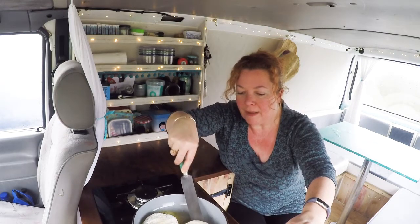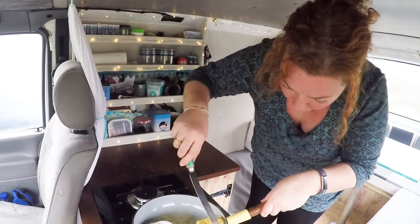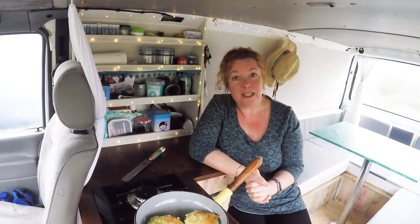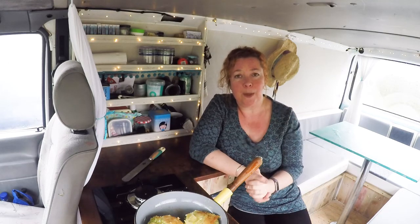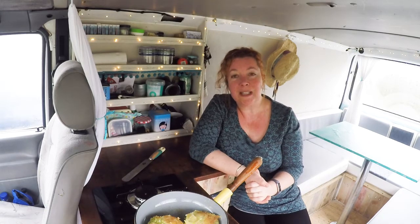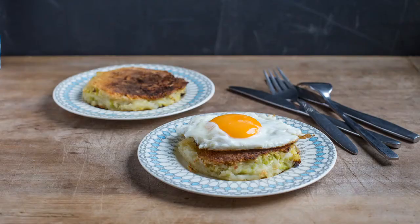They've been cooking three or four minutes — oh yeah. I'm going to finish these off, fry a couple of eggs, plate them up and they're going to be tip-top. As always, if you've enjoyed this recipe then please give it a thumbs up and share it with your friends — it really helps my channel out, so thank you in advance. I'm going to sign off now and until the next time, happy camping.